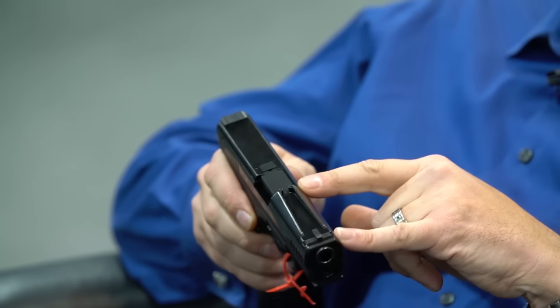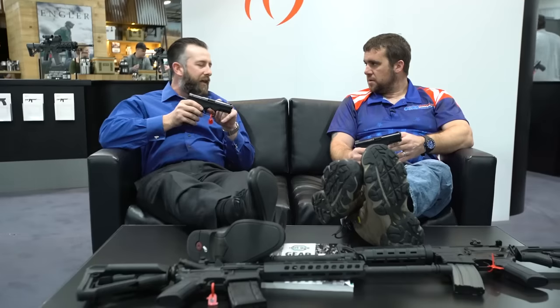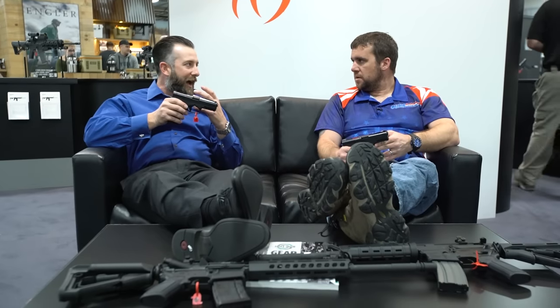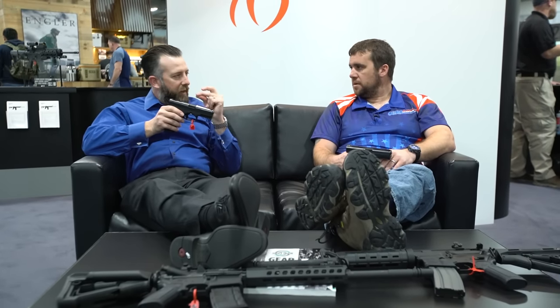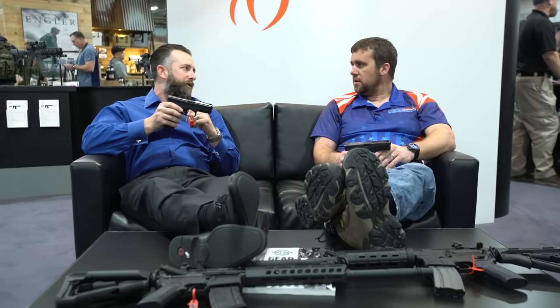This one has our QuickSight system on it. We took and machined the rear sight into the slide and placed it in front of the ejection port. It gives you a shorter sight radius, but what it really provides is that immediate flash sight picture. For target engagements out to about 15 yards, all you're really looking for is that flash sight picture, and this gives it to you instantly, allowing for immediate first shots and rapid follow-up shots.